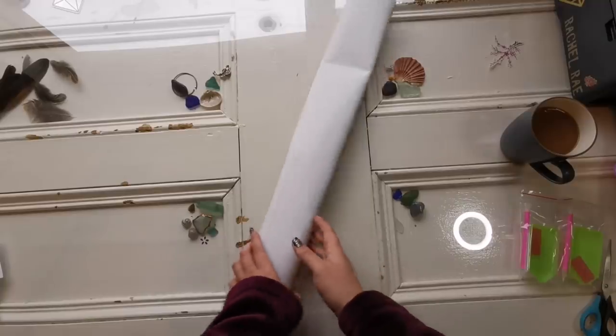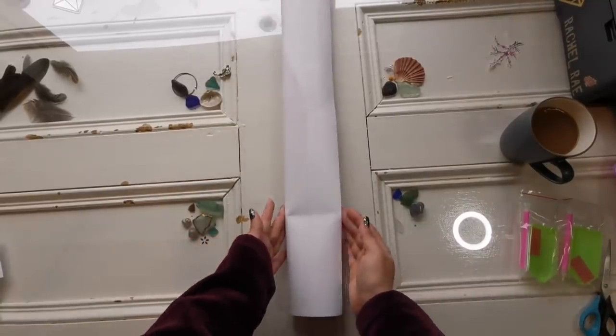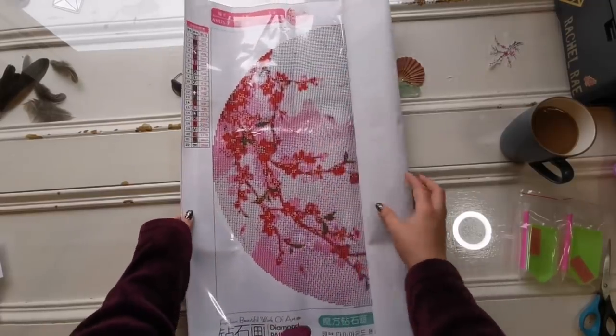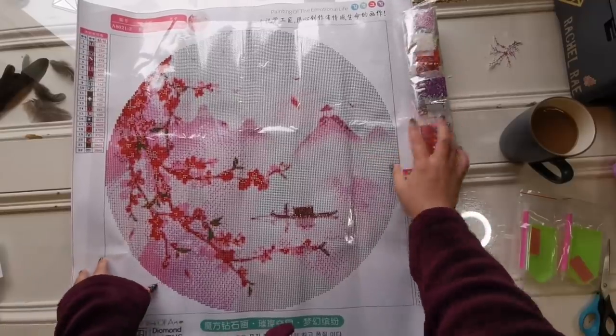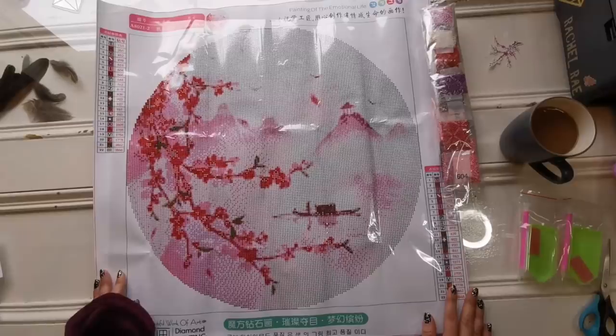I ordered it right before the China shutdown for Chinese New Year, so that's how I got it so quickly. The canvas is nice — and it's glittery! Very cool. And here are the drills — look at that, that's actually really nice.